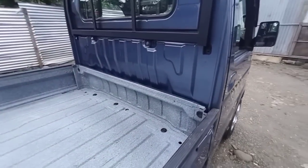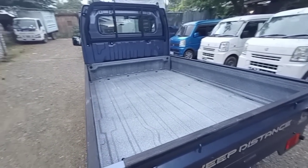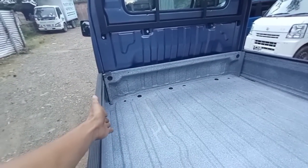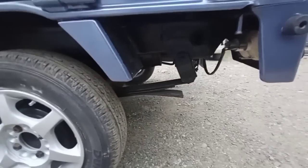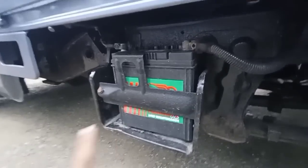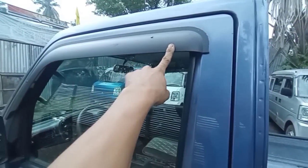Ito yung kanyang cargo box yan. Medyo malaki sya konti compared to scrum model or yung mga DB51T — medyo malaki sya konti kasi papasok yung bed ng scrum dito. So merong laggard, original Japan, original ng unit. So dito yung spring nya — lip spring tatlo, original pa rin. So brand new battery in S40, 7 plates, at yung chassis naka-undercoat na rin. So meron siyang ring visor, side mirror.